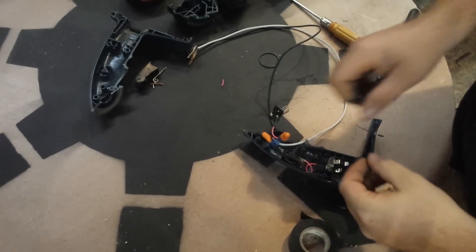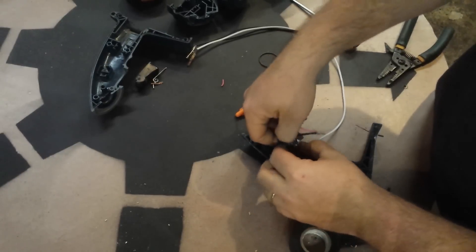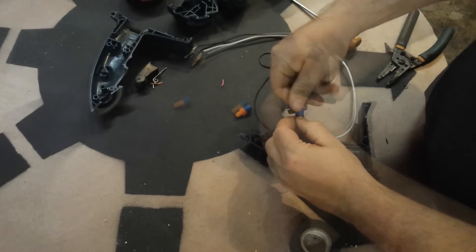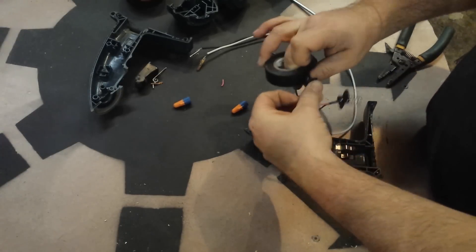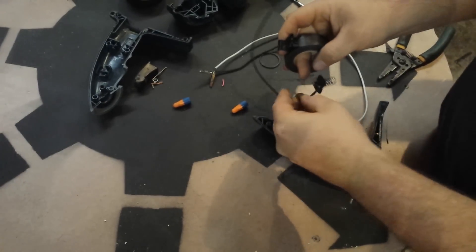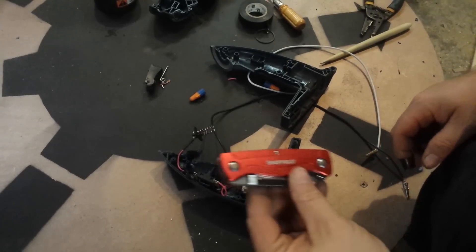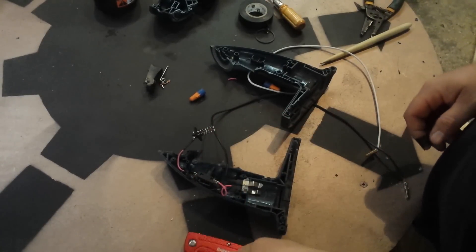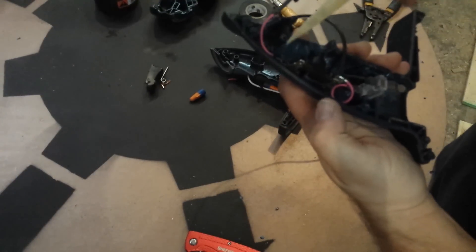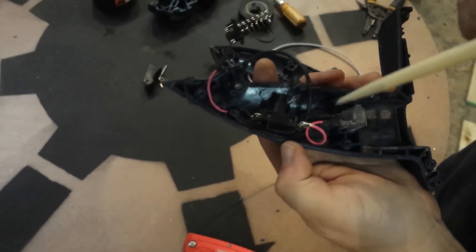I couldn't find any smaller wire nuts, so I'm just going to take these off and use some electrical tape — try to get a tight wrap on there. I'm going to do that with the other one too. So I just used a razor knife and took all the wires out.